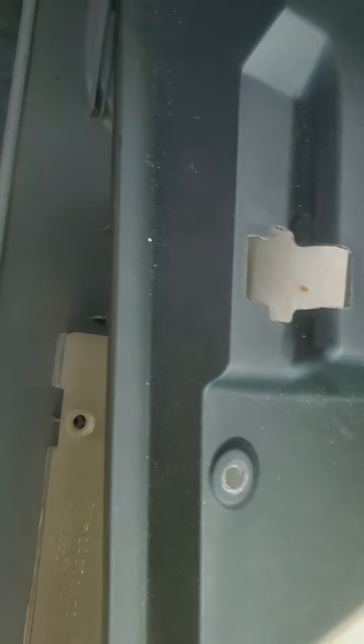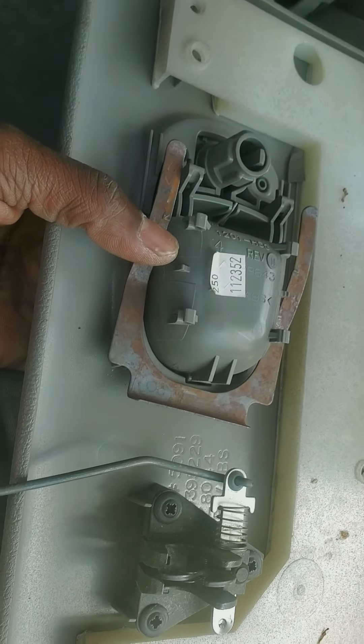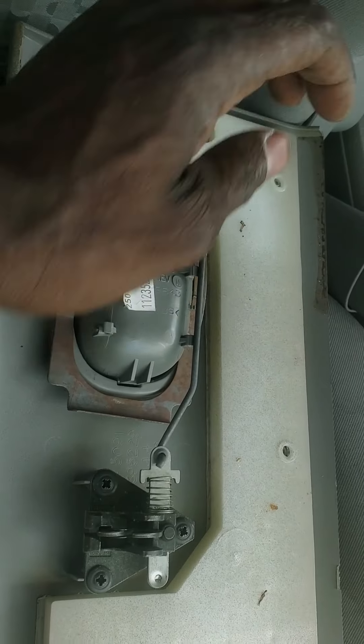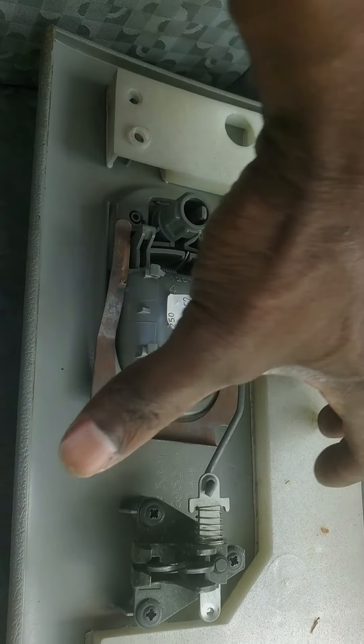Once you get those seven screws out, the back should come right off no problem. This piece doesn't have my latch in it, but I'm going to show you what it's going to look like when you take it out.